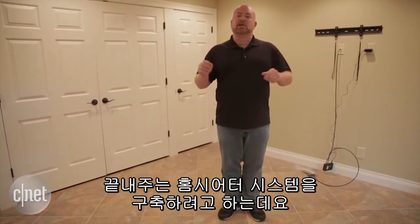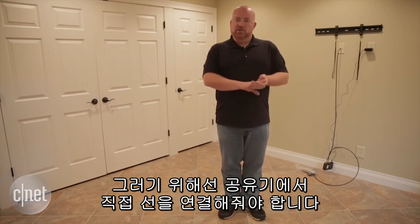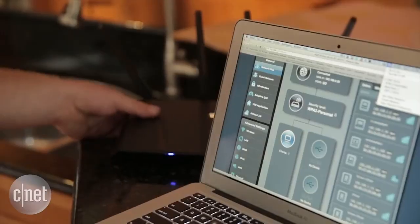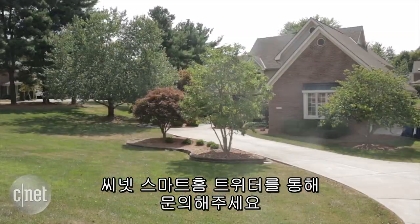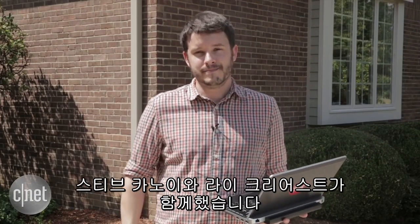In the basement, we'll be installing an amazing home theater system. For that, we'll run a hardwired connection straight to a router, but that's coming later. Be sure to check back in the coming months. If you have any questions about the products we're testing or the tools we're using, check us out on Twitter at CNET Smart Home. Here at the CNET Smart House, with Steve Conaway, I'm Rye Christ — we'll see you next time.